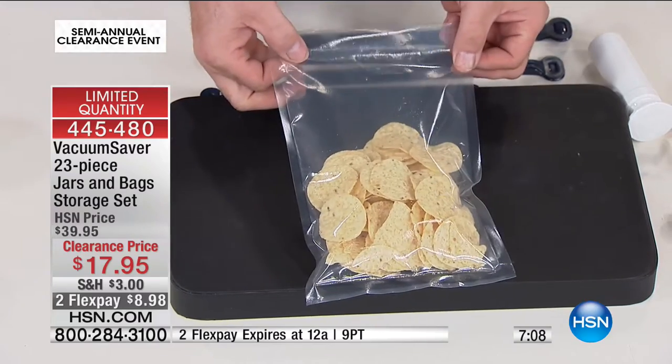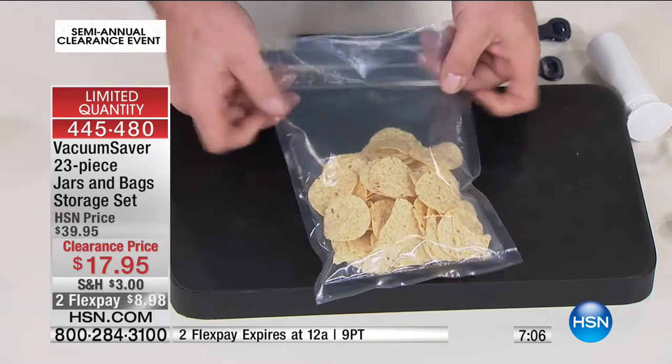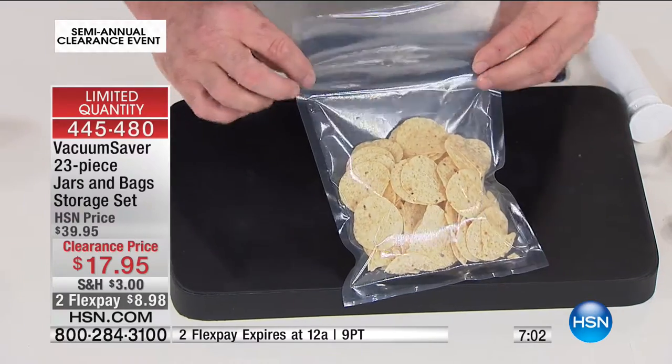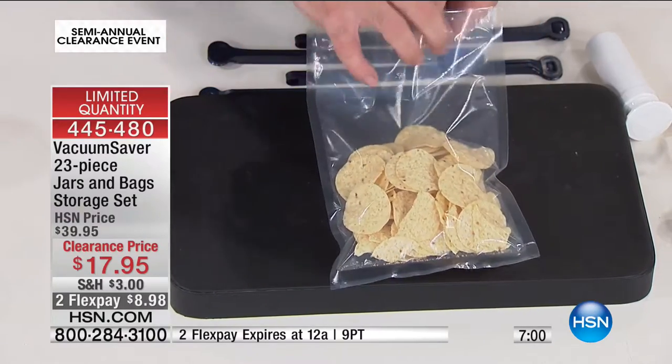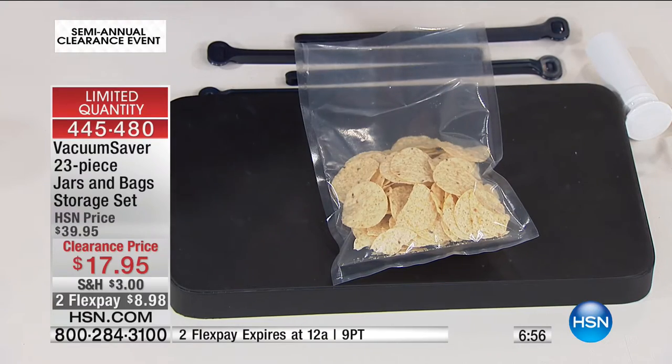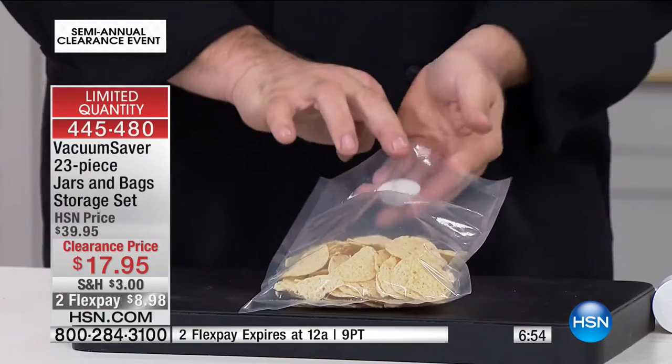Now let's talk about bags that don't have a zip top, because we have you covered there too. We're going to give you 10 one-quart bags. Great for leftovers, great for sealing food in. But since there's no zip opening, we can install that button just like you would in any plastic bag.